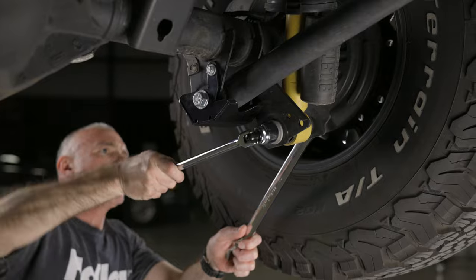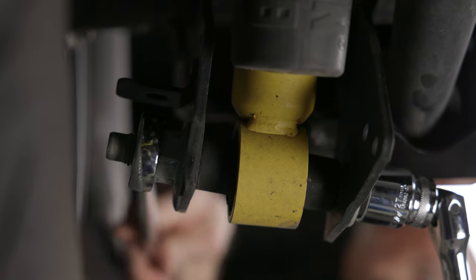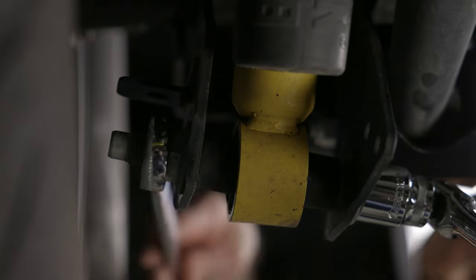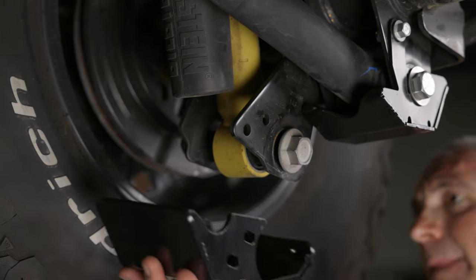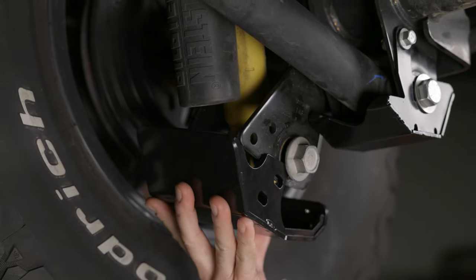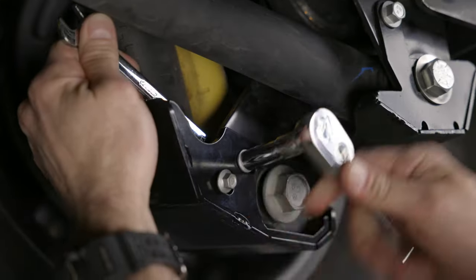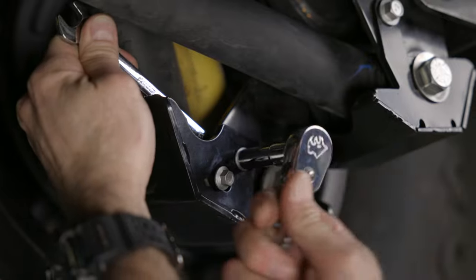Start by loosening the nuts on the lower left and right shocks. You'll need a big 30mm wrench to loosen this bolt. With the shock bolts loose, we can slide in the shock mount skid plate over the OEM bolt. Use the supplied hardware and hand-tighten the smaller two bolts, washers, and nuts to each skid plate.